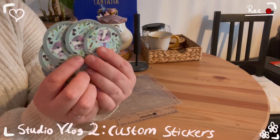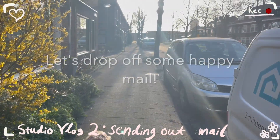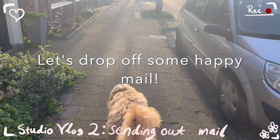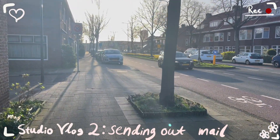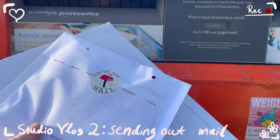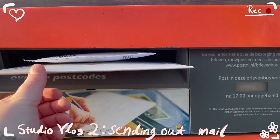Here are the stickers — they've come out so good. Later that afternoon, I took a break to walk to the mailbox and drop off some packages with some orders. These packages were going to Switzerland and Canada. It's so fun to see my packages literally travel the world.